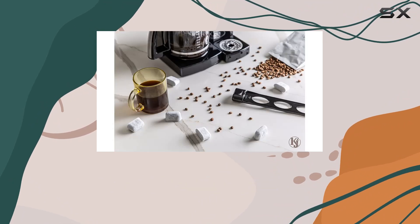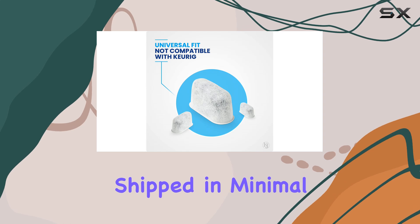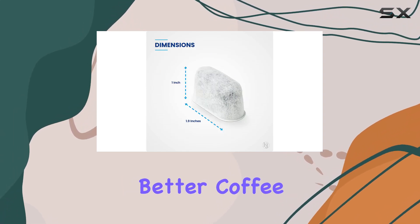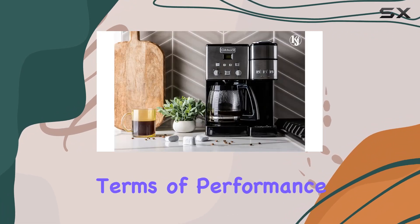But it's not just about taste, it's also about quality. These filters are eco-friendly, shipped in minimal packaging to reduce waste. So not only are you getting better coffee, but you're also helping the planet while you're at it.